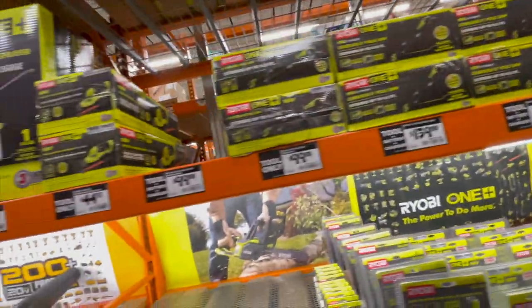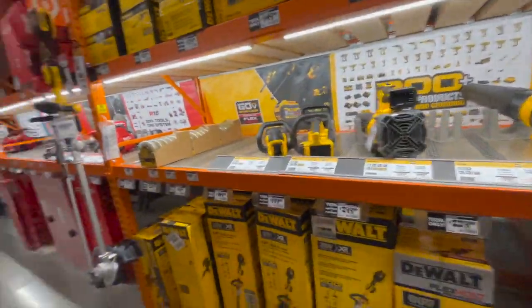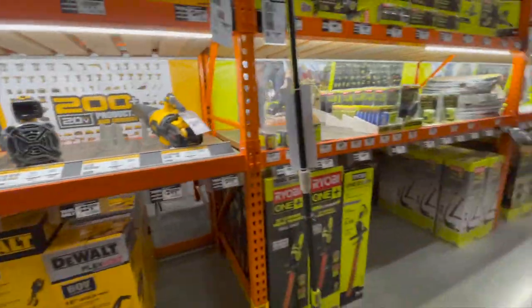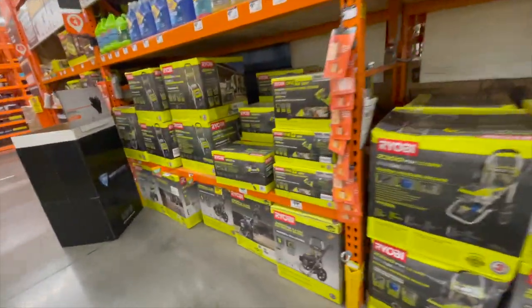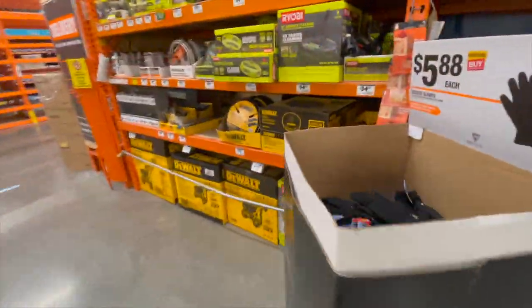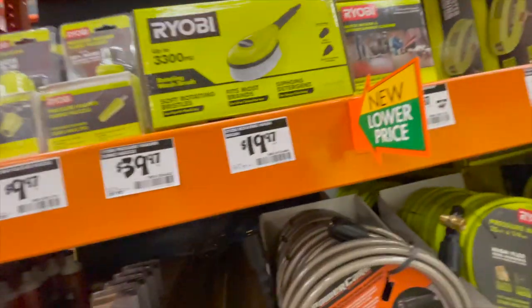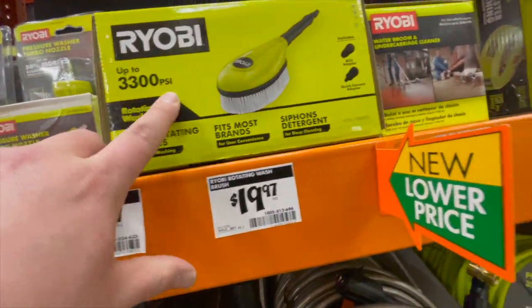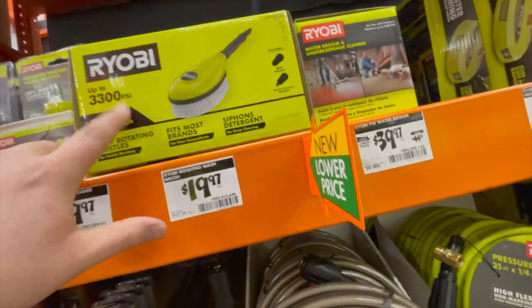They have DeWalt stuff too — they're totally reorganizing the garden section at my Home Depot. But we're going to focus on the Ryobi in this episode. They also have a 3,300 PSI brush attachment for $20 — that's interesting, that's new.